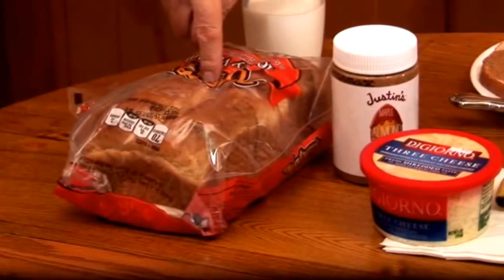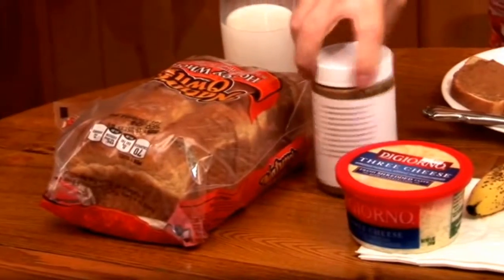You start with whole wheat bread because that's what was available in the refrigerator. If there had been another kind, I would have used it — it doesn't matter to me. Then you get almond butter or peanut butter and put a generous coating about an inch or two inches thick on the bread.